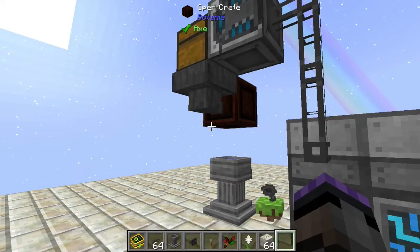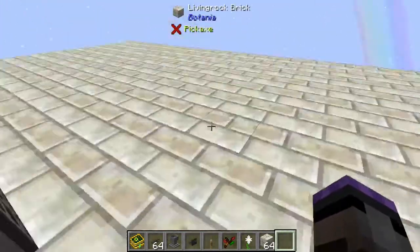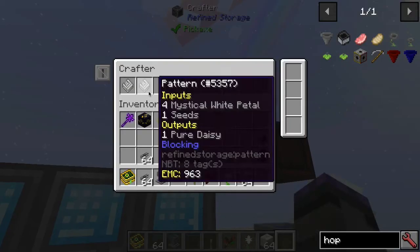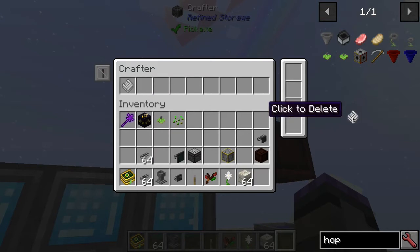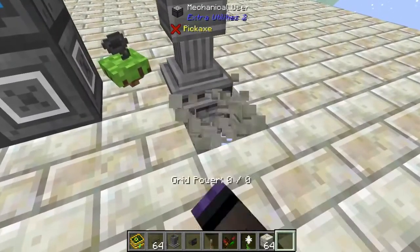I will show you an alternative item you could use that's a little more sophisticated, but this is a pretty simple setup and it works well. We put our patterns in here, and I'll show you how to make the patterns as well. Let me show you quickly the automation for the Petal Apothecary.